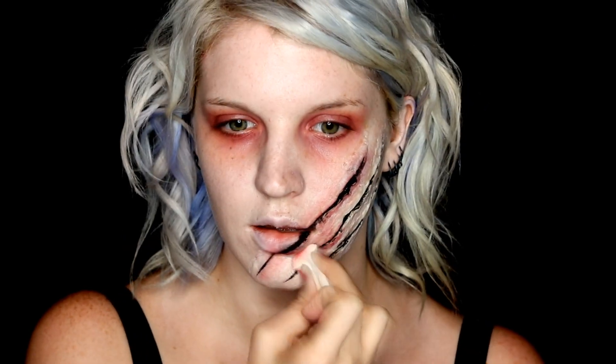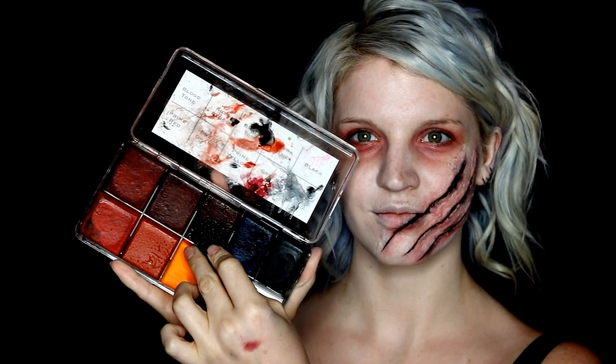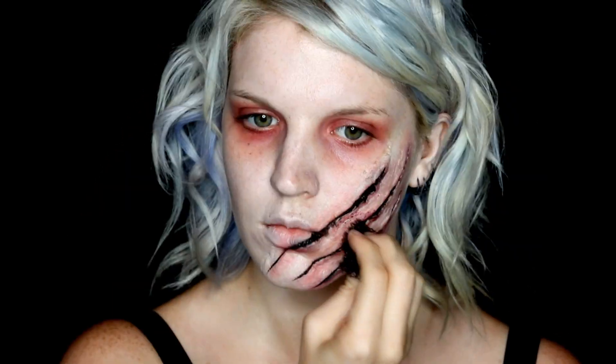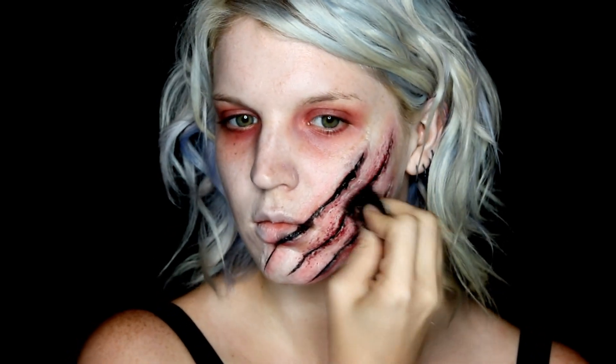Then with the cream red again, I just used a makeup wedge and padded this on over top. You want to make sure that whenever you're applying anything on the scar wax, you always use a patting motion — even with the foundation — because you do not want to move all of your work and just scrape it off your face. You can of course continue on with cream products or grease paints, whatever you're feeling.